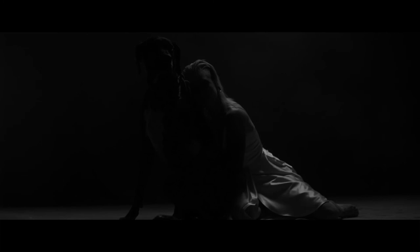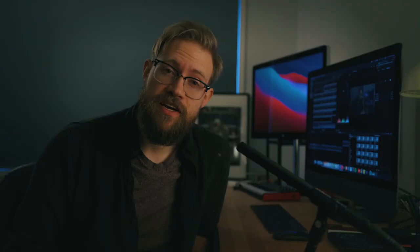Well, there you have it — a behind-the-scenes look at how we shot the music video 'Your Maker.' We hope you guys learned something. If you have any questions, please let us know in the comments. Thanks again for watching and take care.